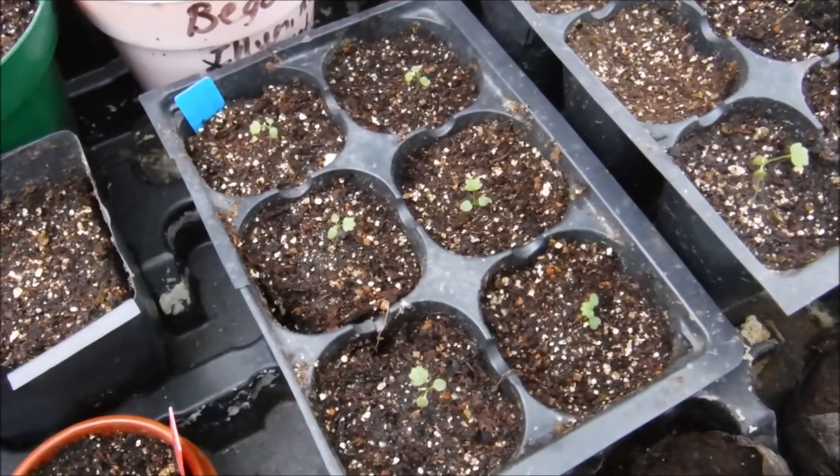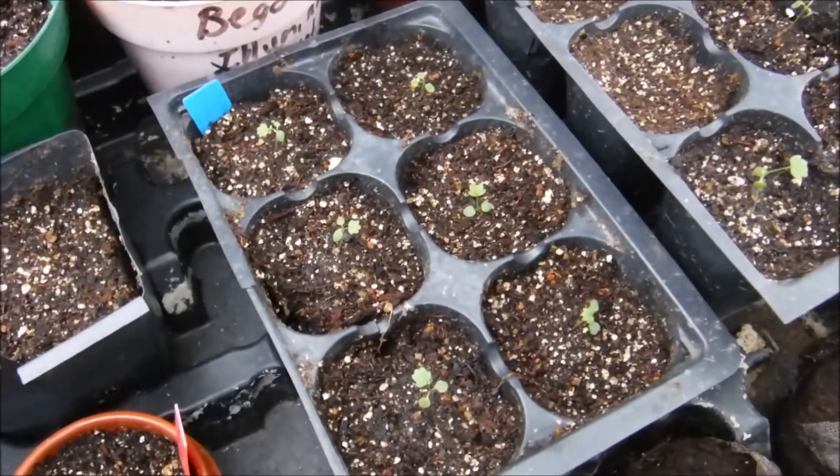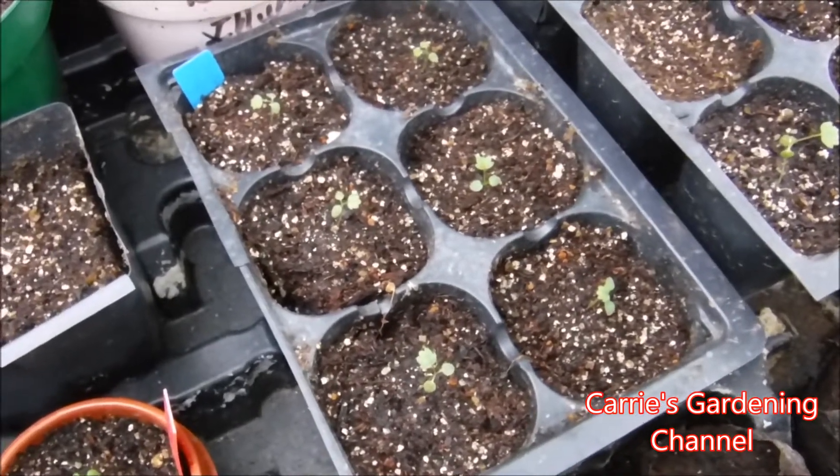It's really important that you feed your plants so that they develop a strong healthy root system, so that they get the nutrients that they need and have their nice green color to them.